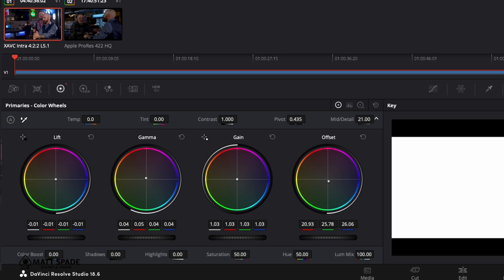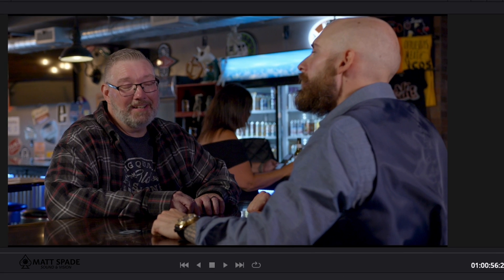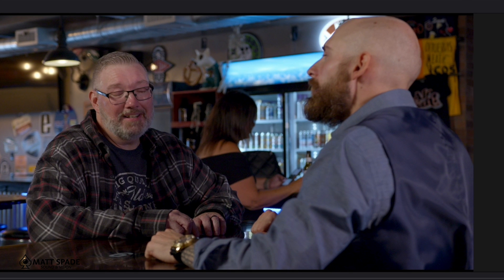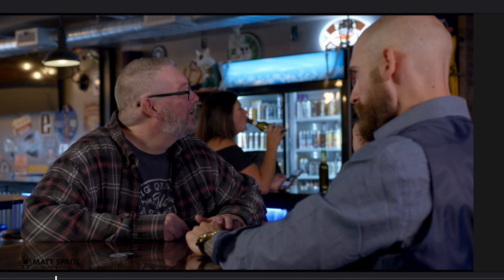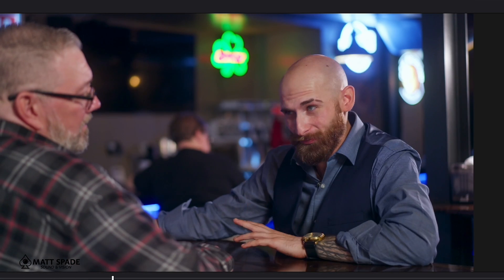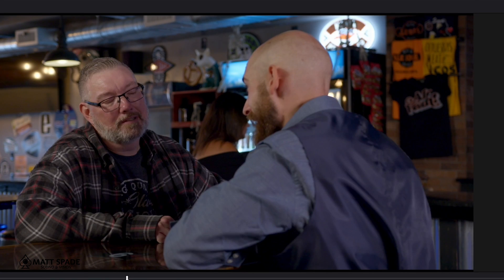Let's add a little bit of mid-detail and a little bit of contrast. We're going back and forth between these two clips, and what I'm primarily looking at is the flannel shirt that he has on. Keep looking at your scopes — looking at your scopes is key. And it's not like paint; if you made a mistake, you can hit the reset button and do it again. So there we have it.